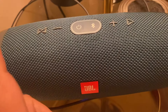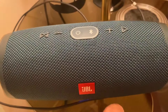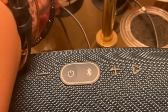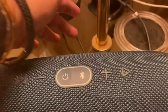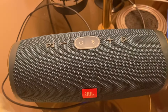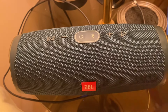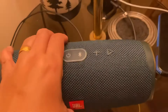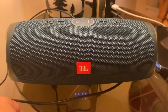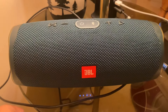If your JBL is not charging even after you reset it, change the cable. Even if the cable doesn't look broken, sometimes cables are worn out. You can use a Motorola cable or a Samsung cable from your phone to charge this kind of speaker. Thank you guys, don't forget to subscribe, and I'll see you next time!